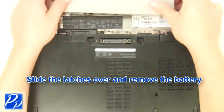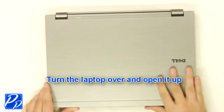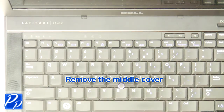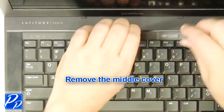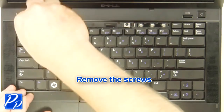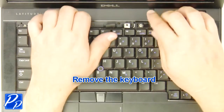Slide the latches over and remove the battery. Turn the laptop over and open it up. Remove the middle cover. Remove the screws. Remove the keyboard.